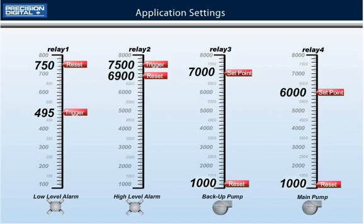If either pump is not able to keep up and the level reaches 7000 gallons, the inactive pump will turn on and assist in draining the sump. Let's take a look at how this all works.